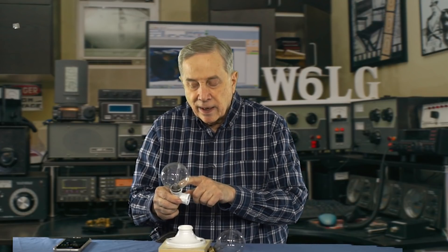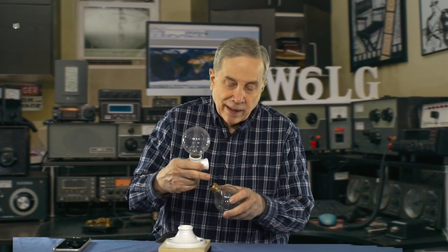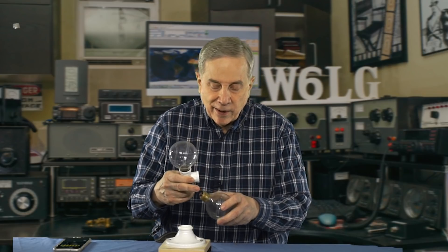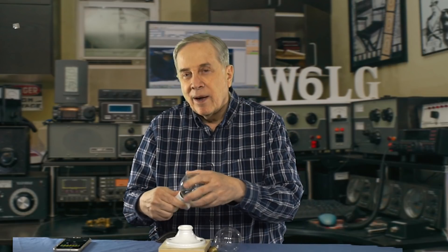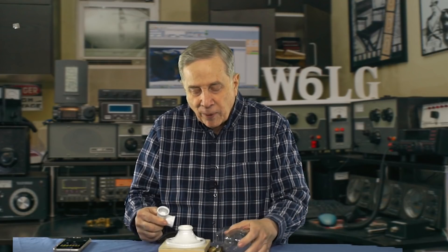I'm feeding the outside part of this part of the socket on one bulb and the center on the other. I know that's confusing. So why the dipole? Well, I thought it would work better, and as it turned out, it did.